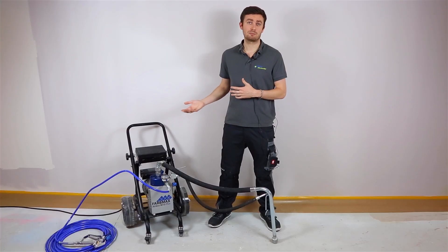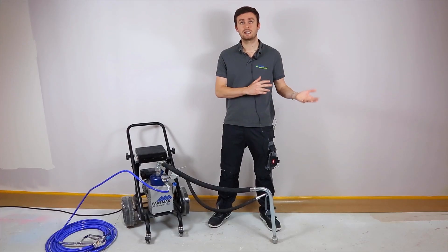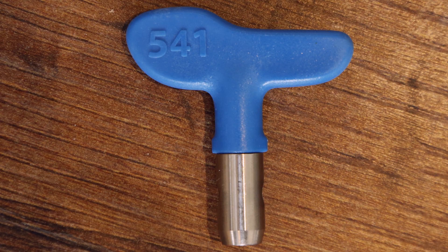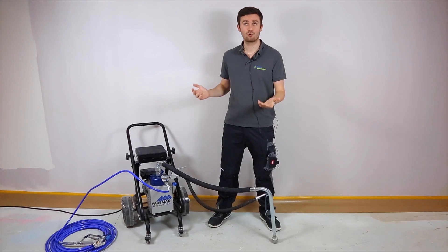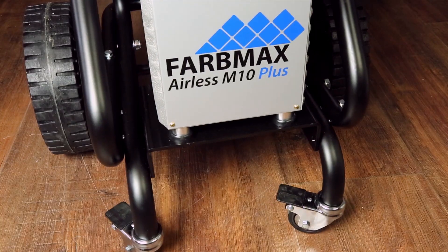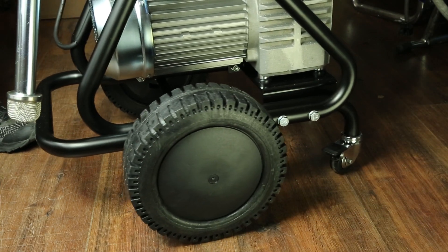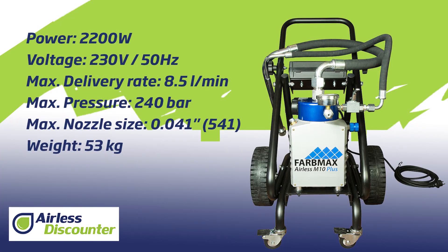Regarding the maximum tip size, it's going to remain the same as the old version, so it's going to be 0.041 inches maximum, such as 541 or 641 maximum for example. Regarding the weight, you're going to be happy to see that you'll have a slightly lighter machine with only around 53 kilograms, against approximately 60 kilograms before.